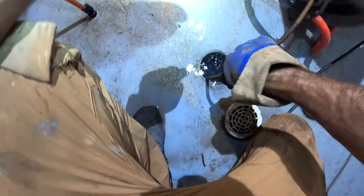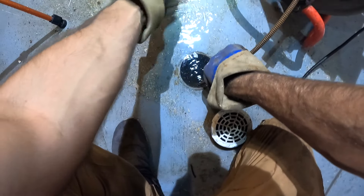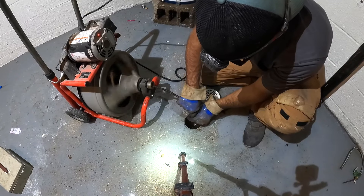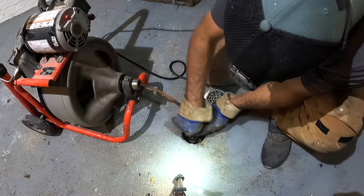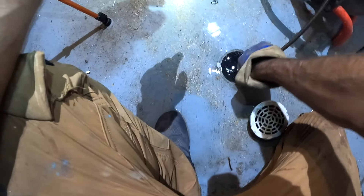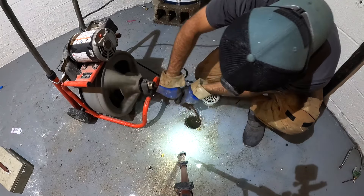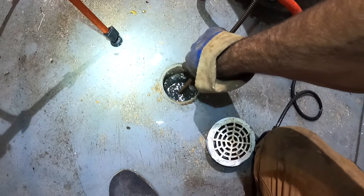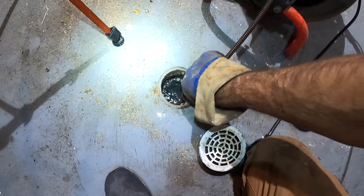Should I have the water running? That's grease right there. See the water going down — it's slowly clearing. Definitely grease in the water.